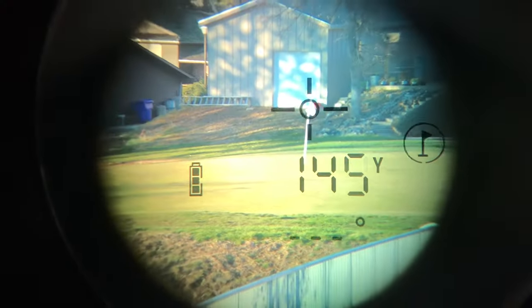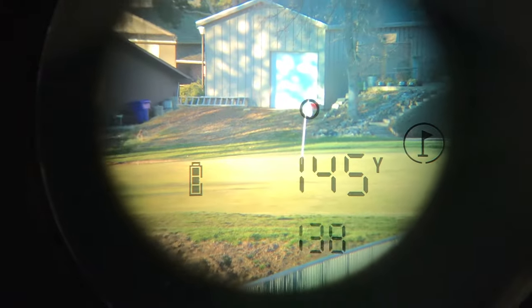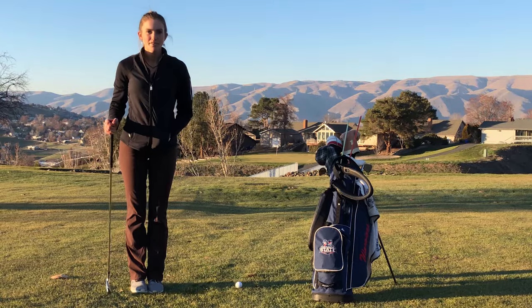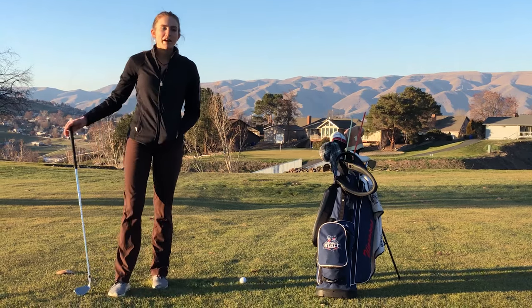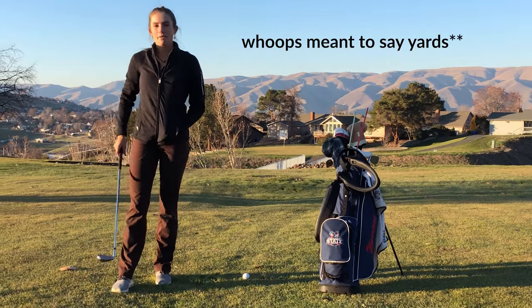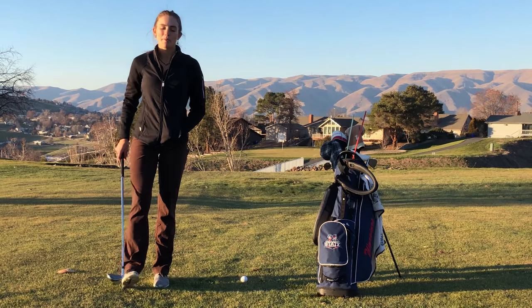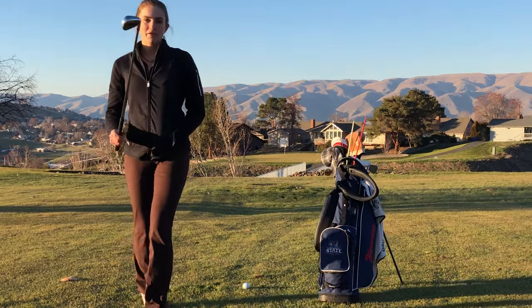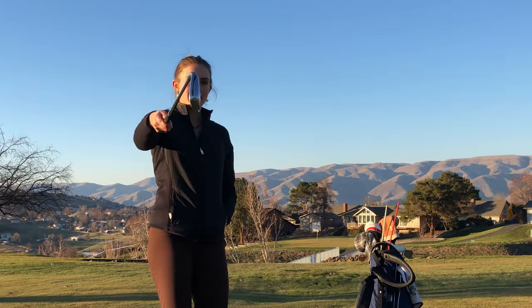As you can see here, we're at 145 yards out from the pin with a negative 3 slope. The rangefinder said we're about 145 yards out with a negative 3 degrees slope. I can hit my 7-iron 150, and so that's what I have right now.